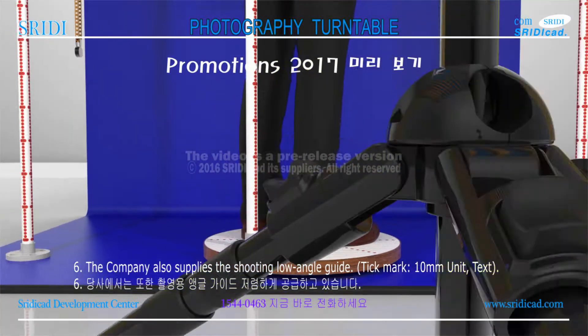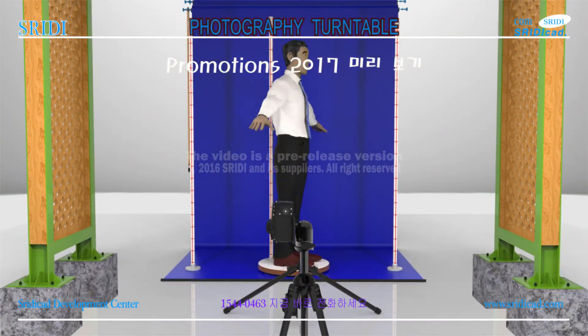Tick mark: 10 mm unit. Thank you very much.